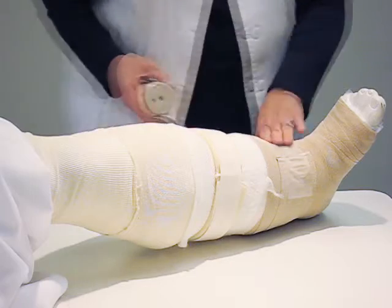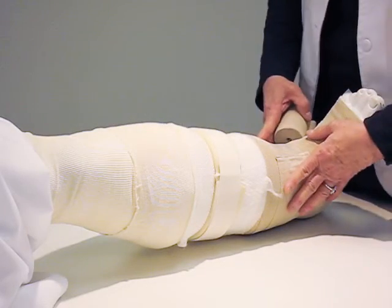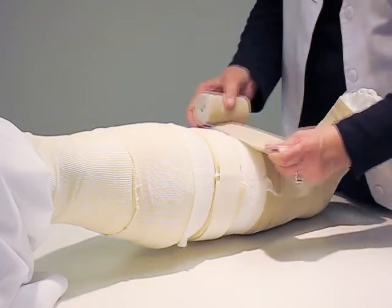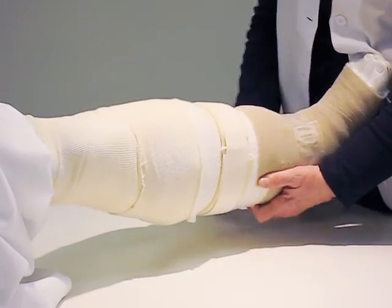The uniform surface will allow the wrap to work properly and encourage the flow of lymph fluid out of the affected limb. Without the beneficial support provided by both forms of compression, lymphedema physical therapy treatment would not be possible.